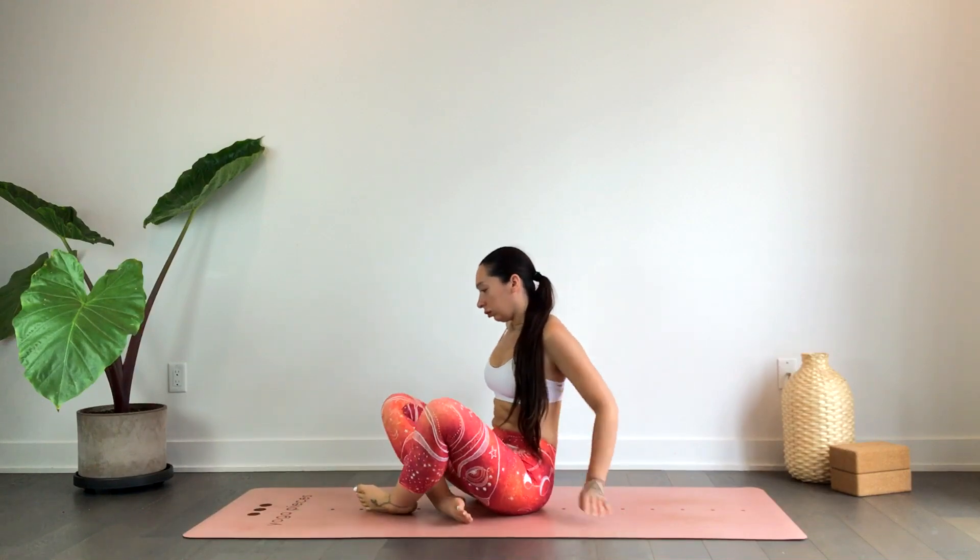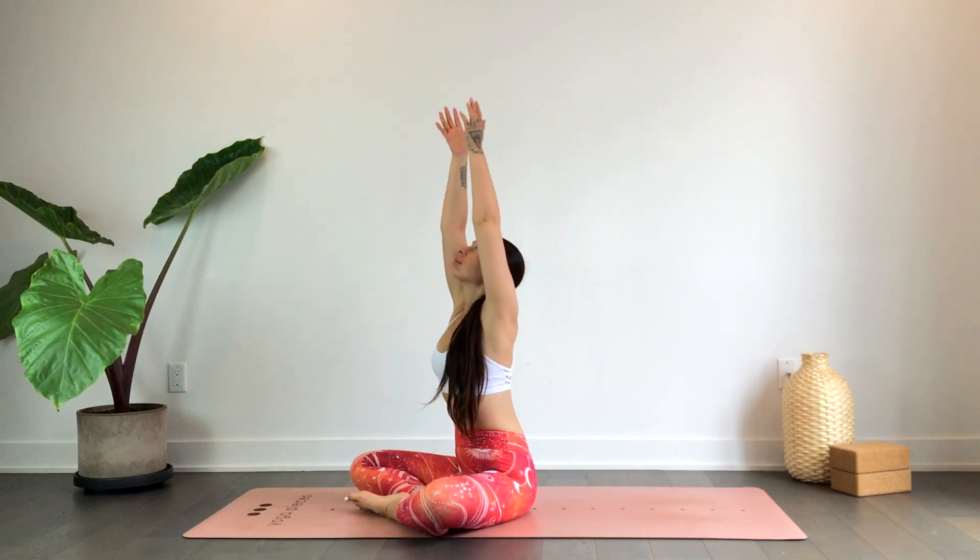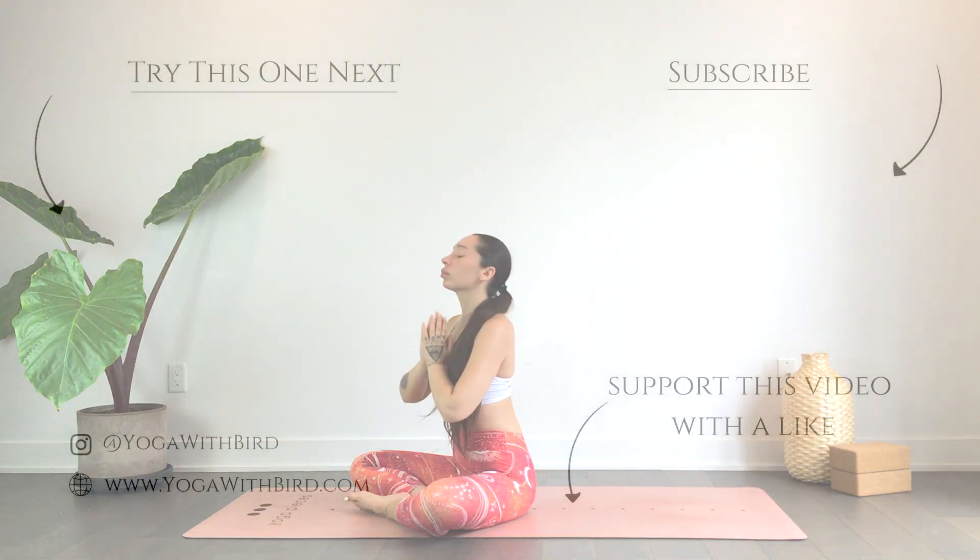Gently coming up to a comfortable seat, whatever works for you. Inhaling the hands up overhead. Exhale, heart center. Thank you for joining. Namaste.